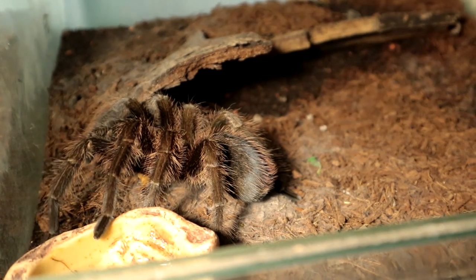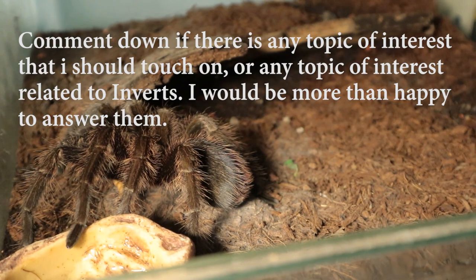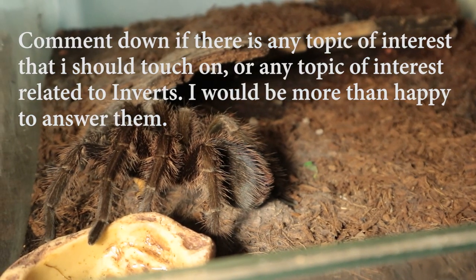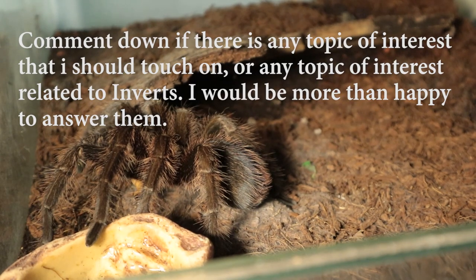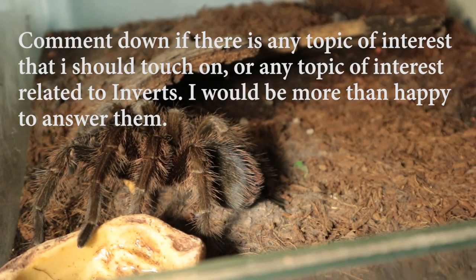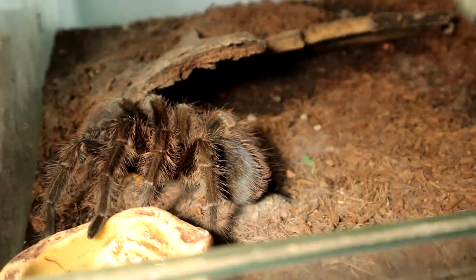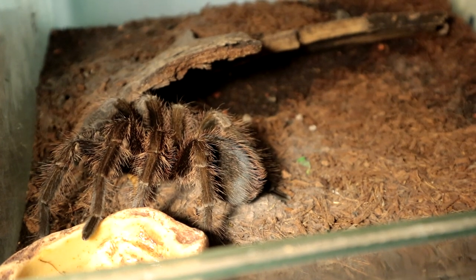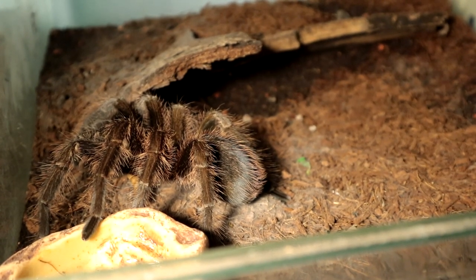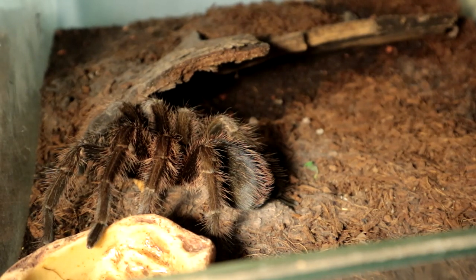Well, at least we managed to get that. Doesn't matter, I'm happy. Hope you guys enjoyed the video — take care, and you know the drill. Cheers everyone. Inverse Paradise, out.